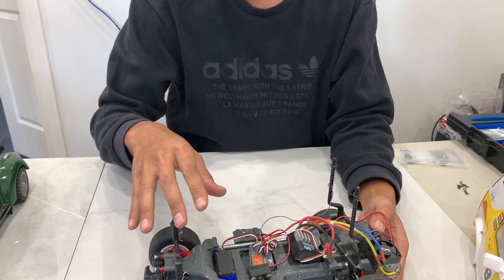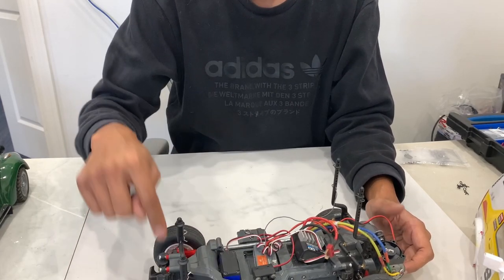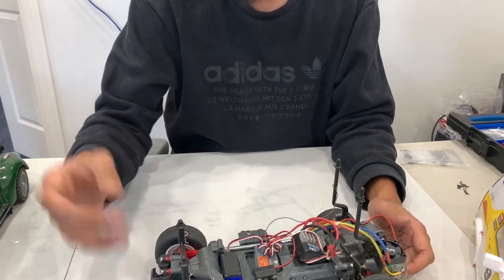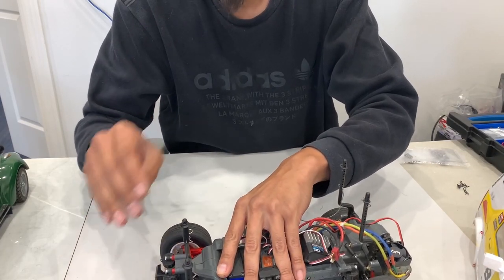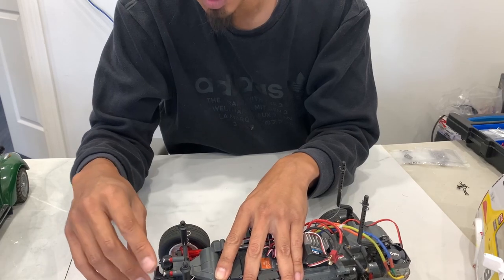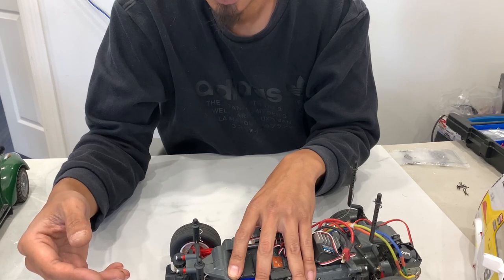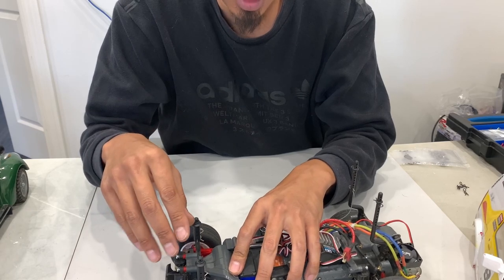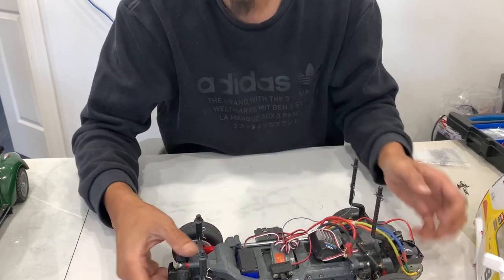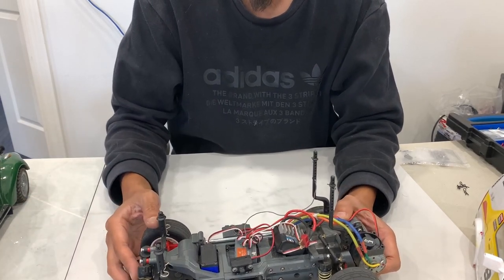Quick recap: it didn't steer well off throttle, didn't steer well on throttle, didn't steer well anywhere. Now because the front end is so soft, as soon as I'm off throttle or anytime I make changes to the front, the soft suspension allows the weight of the chassis to move over and push down on that side. From here on out, if I want to tune more, in theory I could go stiffer because it'll push the wheel into the ground, or softer because it allows the weight to roll onto that side - that's where you find the balance. Let's go see how it drives.